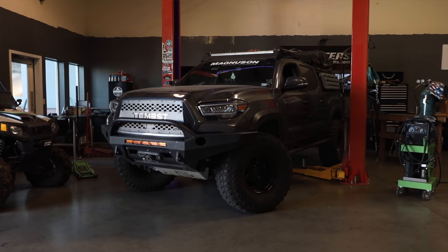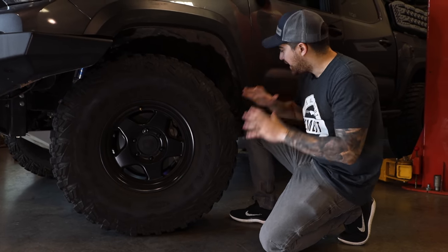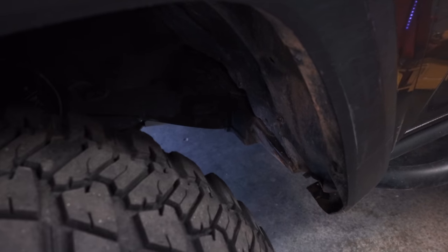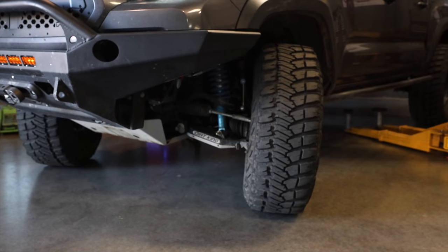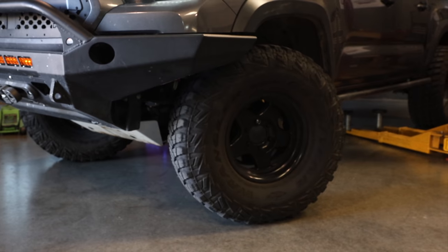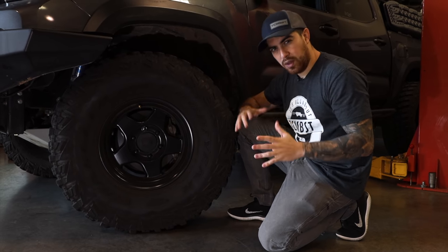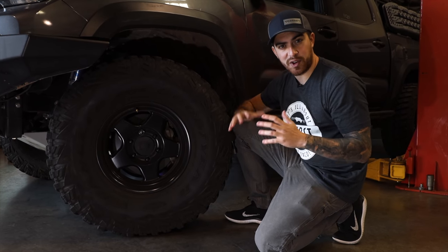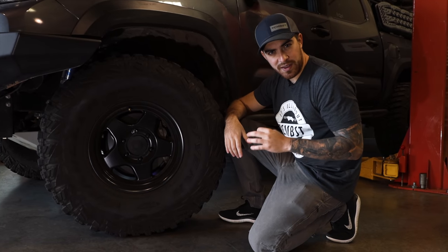Up until this point, we have been able to get away with a simple body mount chop, but as you can see, it's an extremely tight fit. I don't recommend you go with a body mount chop with anything bigger than a 35 inch tire. Anything smaller than a 35 inch tire, a body mount chop most likely will work. If you want to stay in the safe zone and not have to deal with the body mount at all, then go the safe route — a body mount relocation kit will do the work.